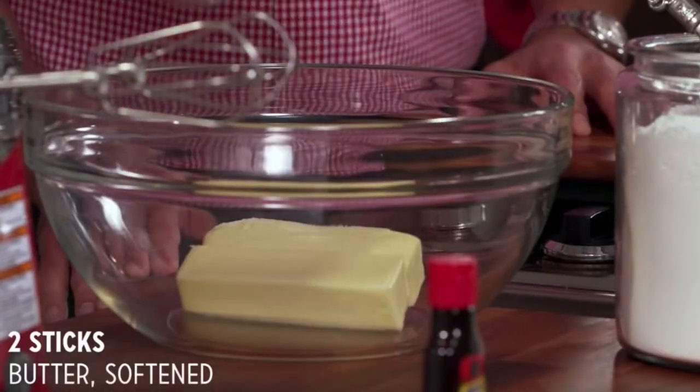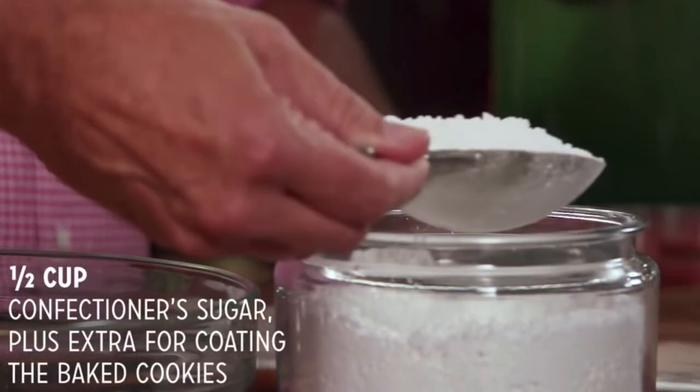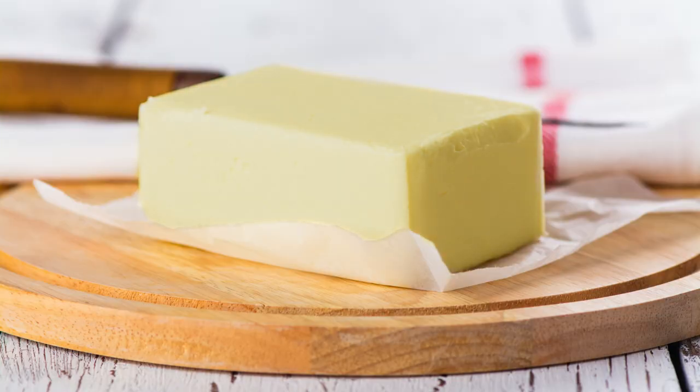Salt is a preservative and can mask freshness in butter. As a rule of thumb, unsalted butter will last about one month in the fridge, and salted butter can last for three months. If you must go with salted butter, taste and smell it before using to make sure it hasn't become rancid.